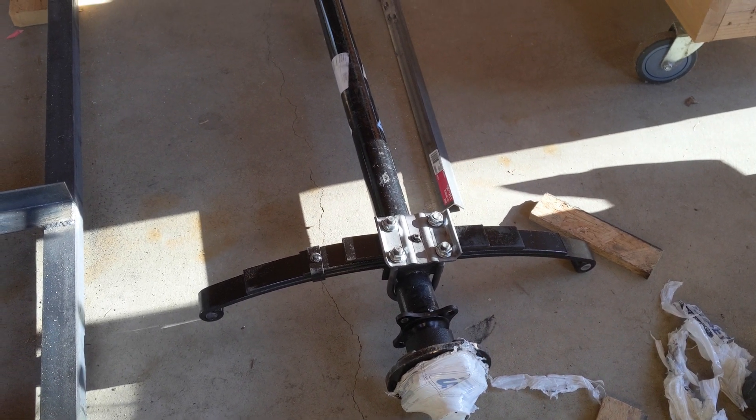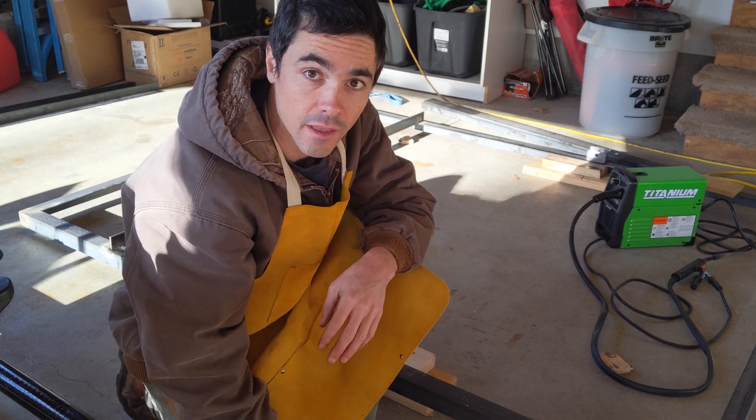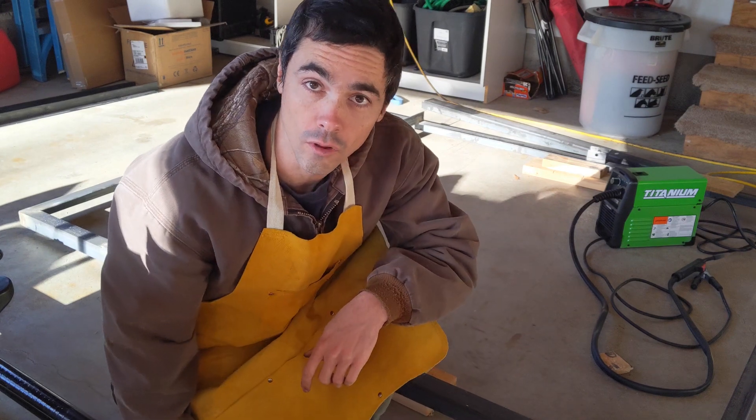All right, now we've got our axle and the spring loosely attached. If you want to see a good video on how to do this, I'm linking to it in the description below — it's that same trailer video series I linked to in my previous videos, and he does a really great job explaining exactly how to do this kind of stuff. So refer to that one. Now that we've got our axle loosely fitted onto the springs, we're going to get it into place on the frame, make sure we have the anchors in exactly the right spot, get them tacked down, and complete the whole assembly.